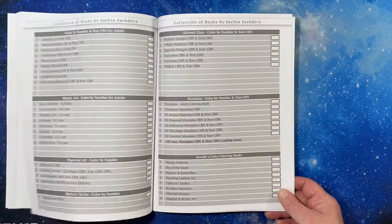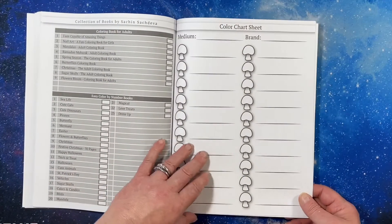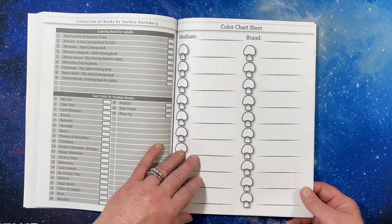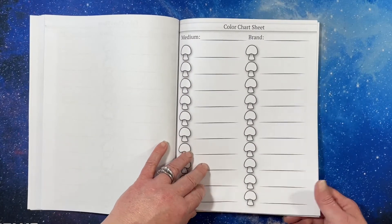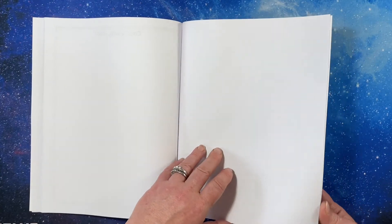Maybe I'll have to do a coloring chat and answer those questions. Here are the books and some color test pages — it always gives you a lot of color test pages, which I like. It's very nice.